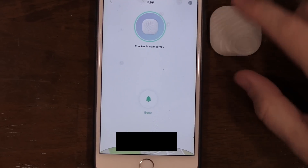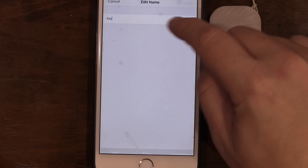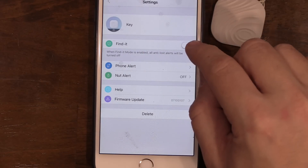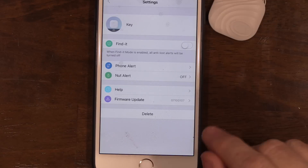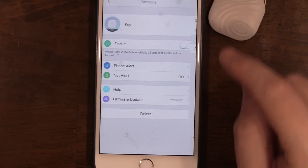I will be doing a distance test on the Nut 3 in a future video. On the main screen, your options are the beep button and a settings menu where you can rename the tracker. There's a find-it mode if you want to disable the tethering — or what they call smart anti-loss tracking — and just use it to find your phone or device. If you keep tethering on, you have options for ringtones and duration, and you can toggle the sound on the tracker itself, so your tracker rings if you leave your phone behind.